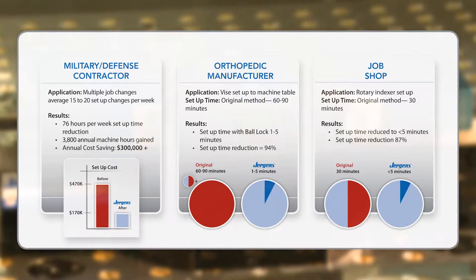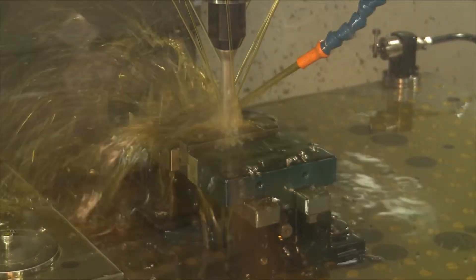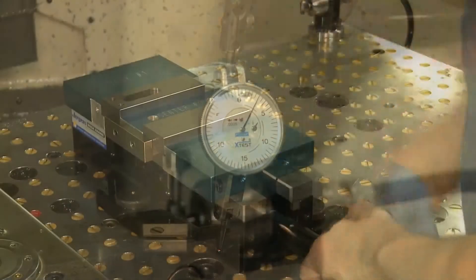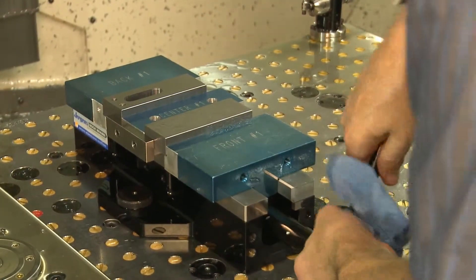But don't just take our word for it — see for yourself. We compared the time it takes to complete the same setup using two work-holding methods: manually-indicated locating and mounting, and Juergen's ball-lock system.